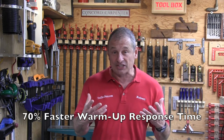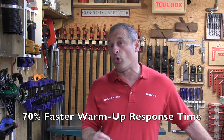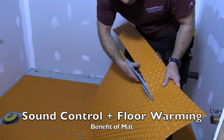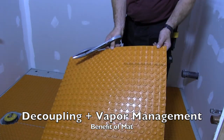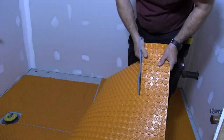The Ditra Heat Duo has that fleece liner, which results in a 70% faster floor warming response time. It's 5/16-inch thick — a little thicker than other stuff we typically use — but it has four benefits: sound control, floor warming and insulation, decoupling, and vapor management.